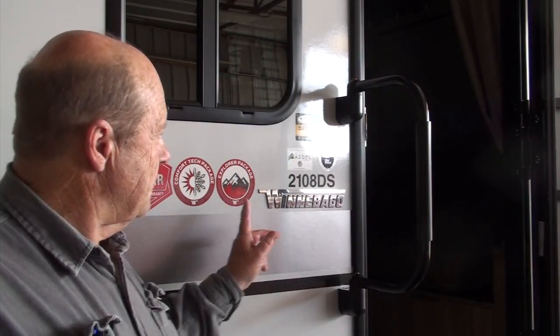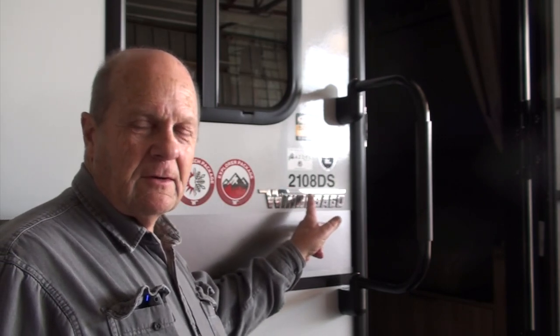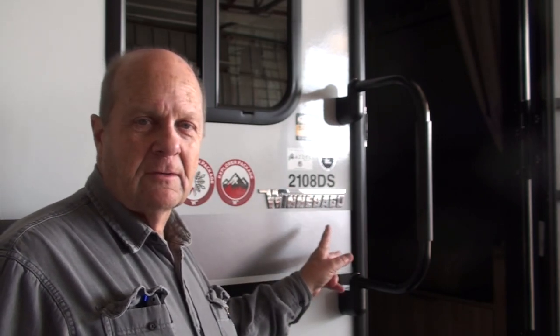Here's a video of our 2021 2108 DS Winnebago Micro Mini trailer that we got brand new, covering the modifications that I did.